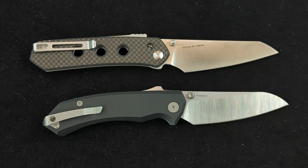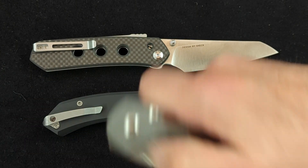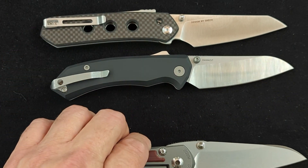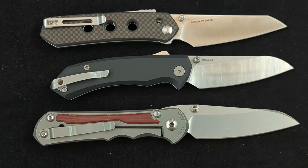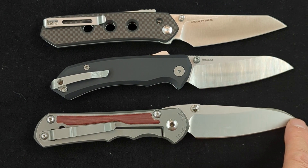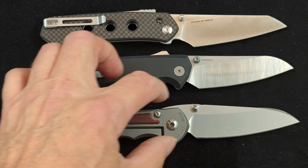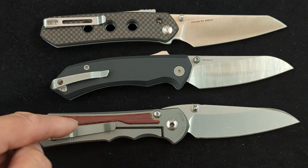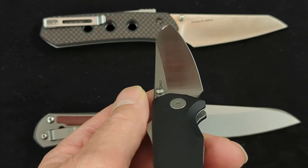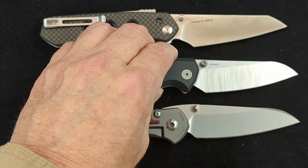Another knife I want to compare this to is a Chris Reeve Incosi. This one has the Insingo blade. As we can see, it's also a very similar blade shape — you have this drop, which is like a sheep's foot but different — and you also have the continuous curve. This knife is straight, and the point is close to being centered with the handle. On this one, your point is not too far off from being centered with the handle, even though you have an upswept blade.